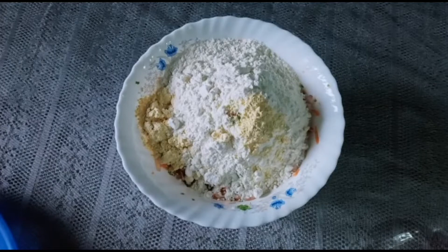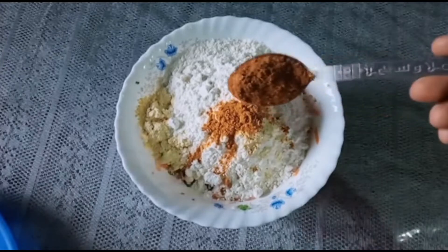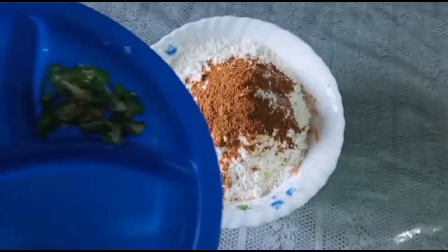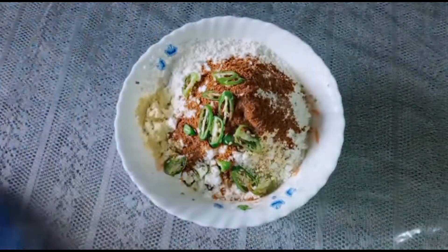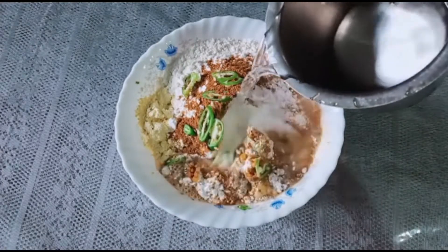1 teaspoon of chicken sauce, 10 tsp of chicken sauce, 1 tsp of chicken sauce. We'll clean up the crust. Add the crust, we put it in a little bit.